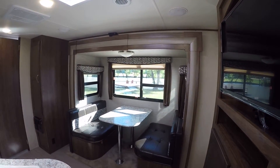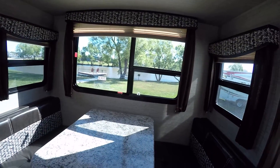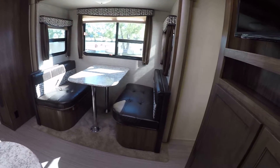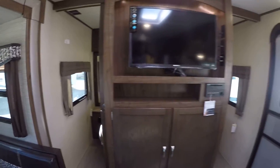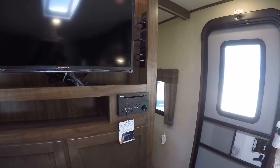Check out that dinette — you're going to be dining in style while you look out the window at the lake. It converts into a bed for two so the kiddos have a place to sleep, with lots of storage in the benches for all your fishing gear. Watch your built-in flat-screen TV connected to a surround sound system for that movie theater experience no matter where you set up camp.